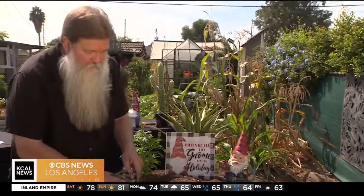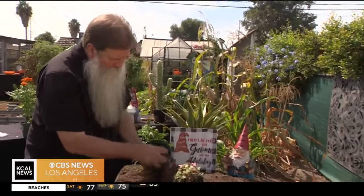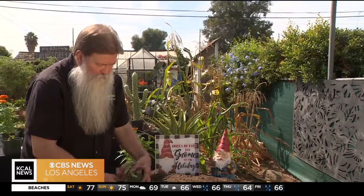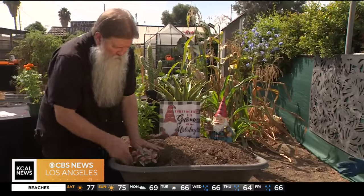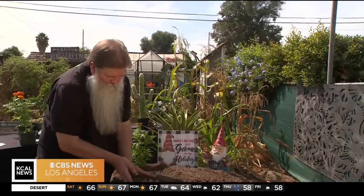Now we have some — this right here is called a polka dot plant. I'm not going to plant it, I'm going to raise it up a little bit. And don't forget, you've got to water these things afterwards. You've got to keep everything watered. We're just going to put this polka dot plant here up in the front, bury it deep, cover it up a little bit.